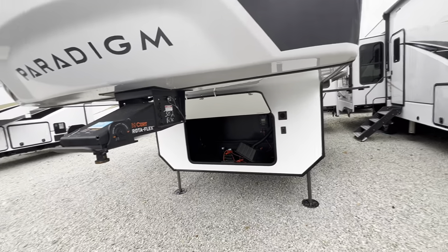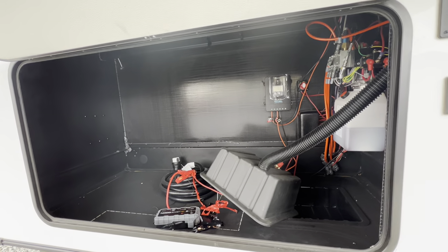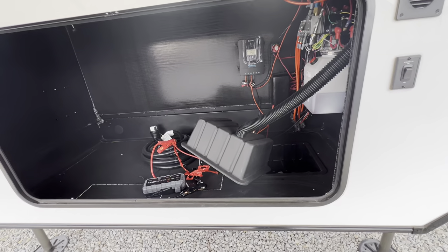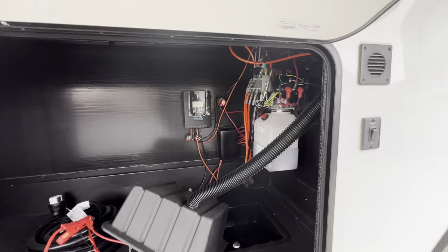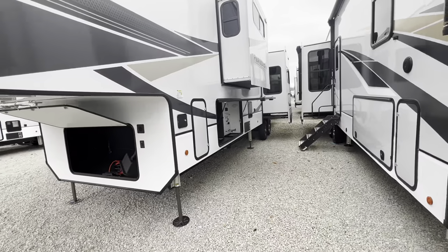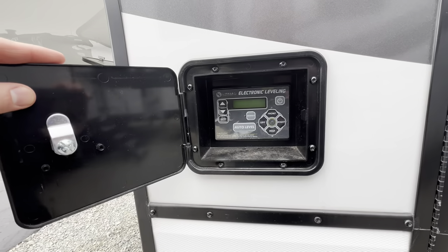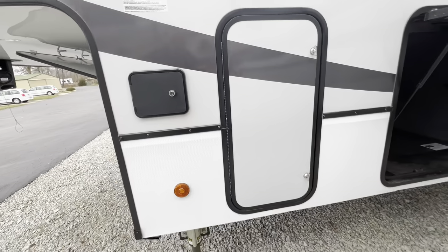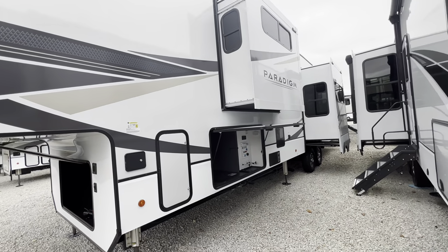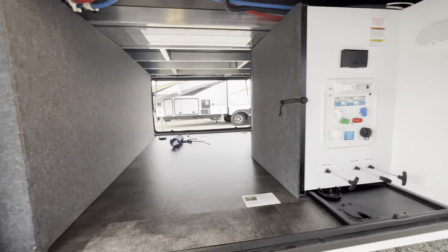Up front you have large storage. This is optional — if you were to order one you could prep it for a generator, but your batteries go in there. This one is equipped with solar. You also have the hydraulic system for your slides as well as a six-point auto-leveling system — push of a button, each side you can manually do it, but just let the thing do its thing.